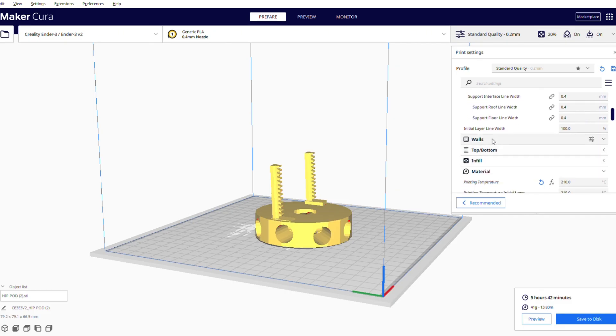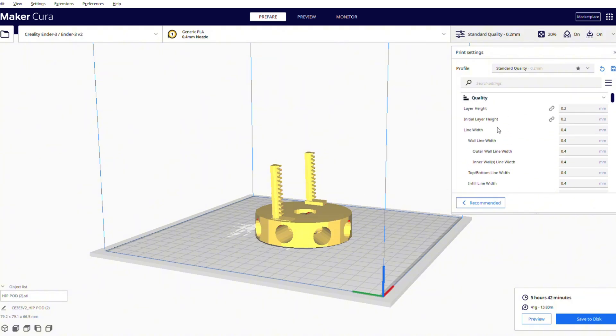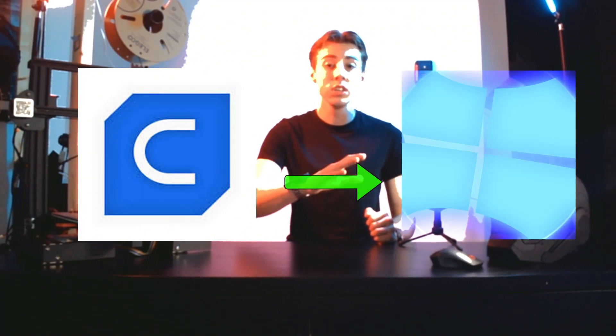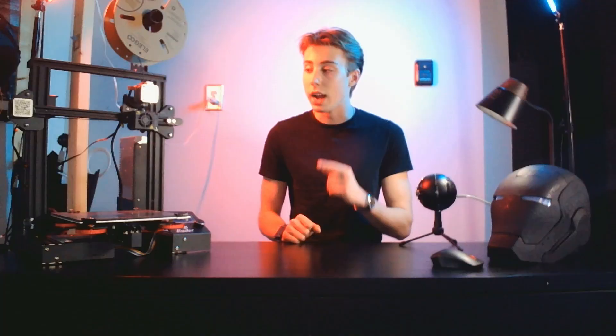Everything comes with stock settings to produce an average print, and you can change things afterward if you want higher quality. Before buying your first 3D printer, make sure your slicing software is compatible with your computer. For example, before I bought my Ender 3, I downloaded Ultimaker Cura, tinkered around with it, downloaded a few files from free websites, and sliced them before I even had the printer — just to make sure I was familiar with it and everything worked smoothly.